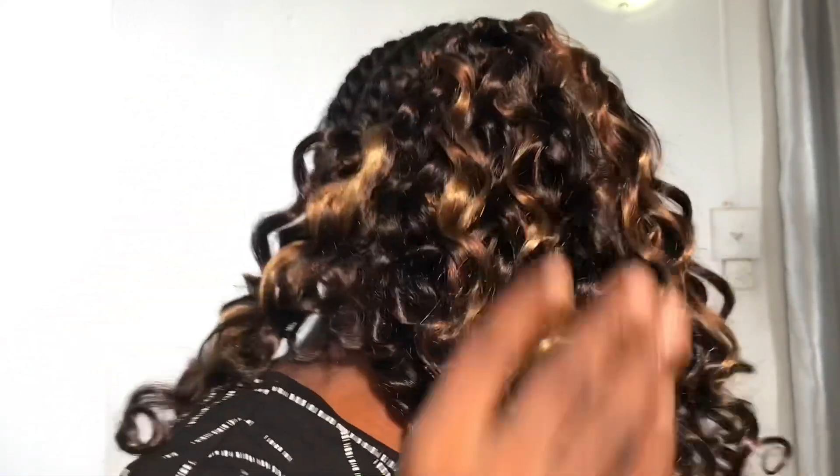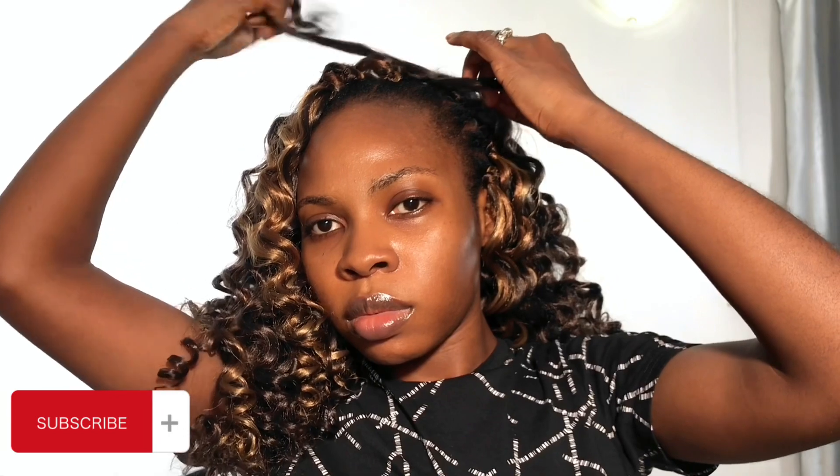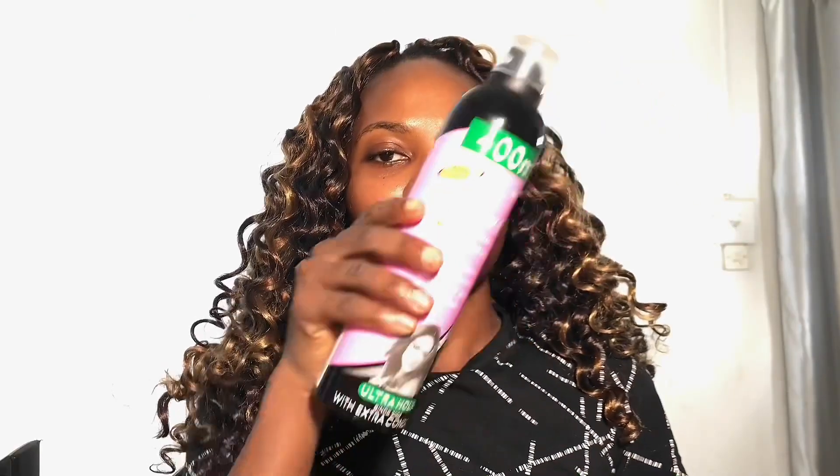The next tip is to limit how much you manipulate your hair — reduce manipulation as much as you can. This is what the sixth bundle looks like and we're going to the seventh one. You can tell from my face I was exhausted. Always go for protective hairstyles that can last you weeks, so you don't have to keep loosening and manipulating your hair.